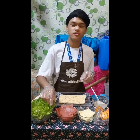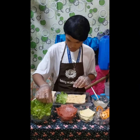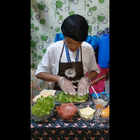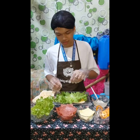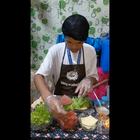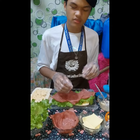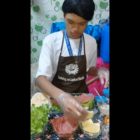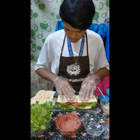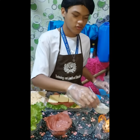Ang pusat na po natin nilalagyan ay ang lettuce. Ang susada po natin nilalagyan ay ang... At ang susada po natin ay ang queso. At ang susada po natin ay ang tomato.